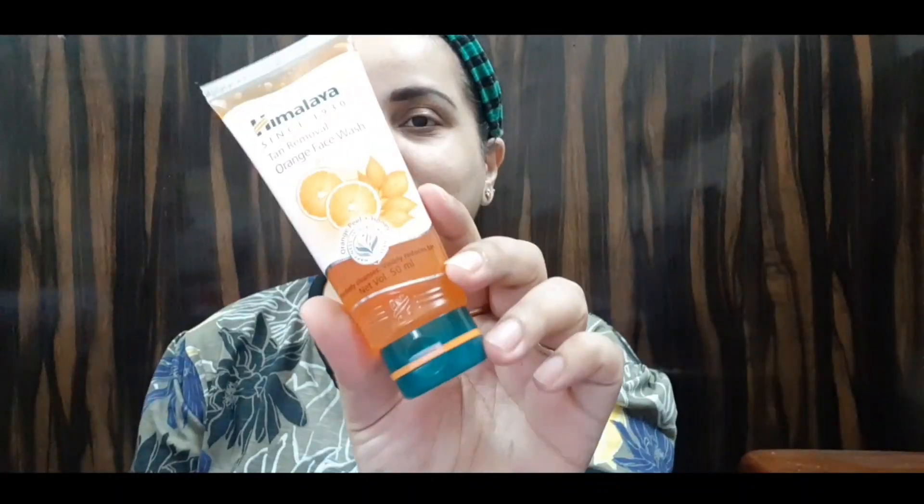First of all, I will start with the face wash to clean the face. You will have to use this gel-based formula in orange color. The fragrance is very mild and gentle. This is the face wash — it is gel-based and very best for oily skin.